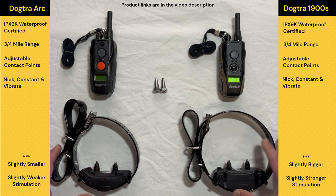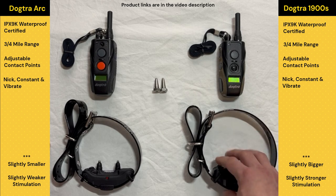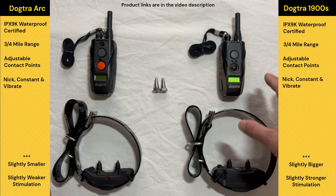The second key difference is the level of stimulation. Working with golden retrievers, I've found over time that they just tend to require a stronger level of stimulation. My understanding is that some golden retrievers are actually bred to go through thorn bushes and things like that to retrieve, so they're bred to have a stronger tolerance to physical stimulation. A lot of times I find myself using the 1900S on golden retrievers just because it cuts through that work drive a little bit better than the ARC does.